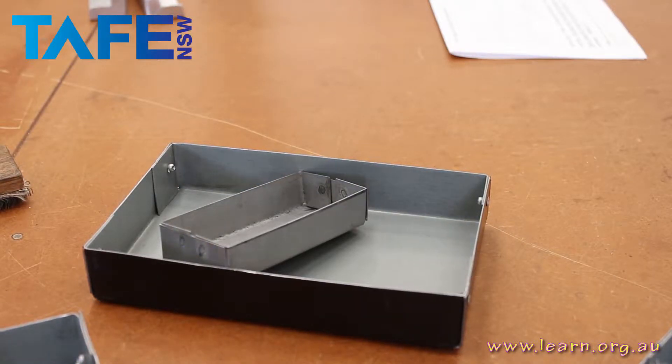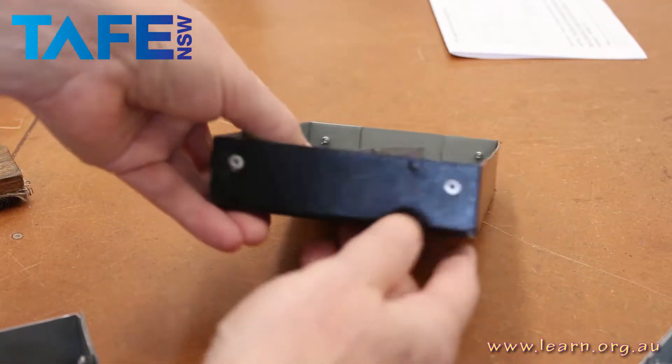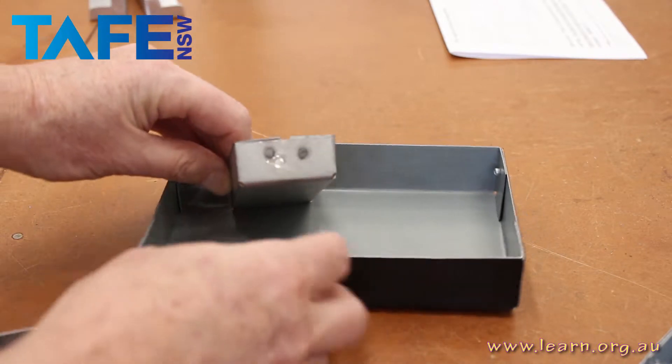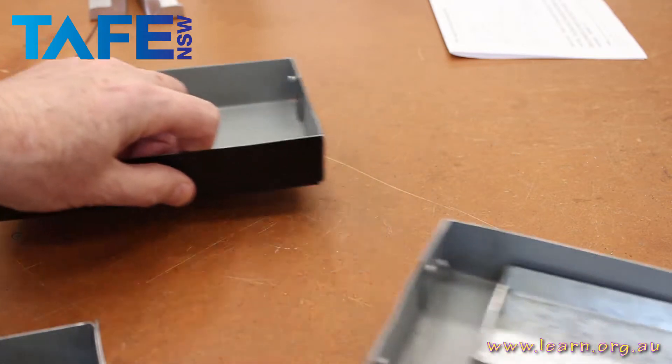This is the box project. Unfortunately, we only had vinyl clad metal to work with, so what we decided to do is put rivets in each end of the box and then make a mini box out of some zinc alarm that we did have.